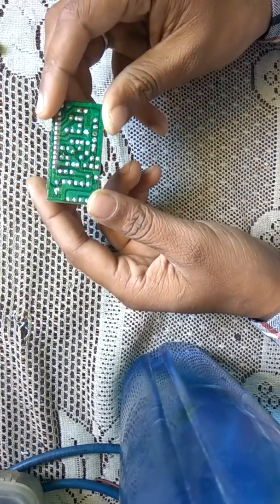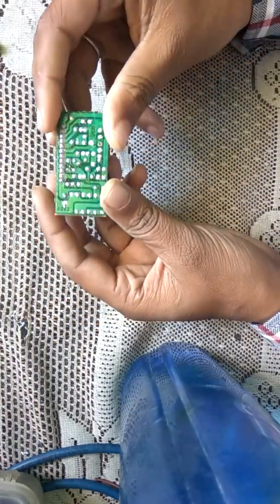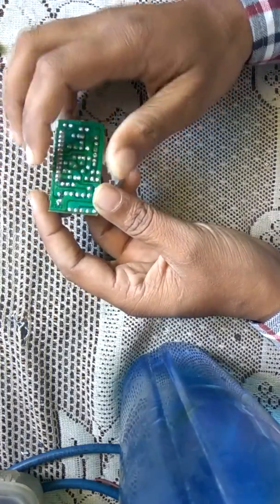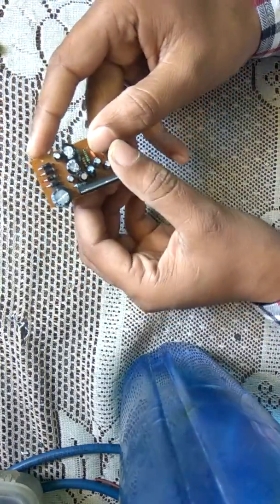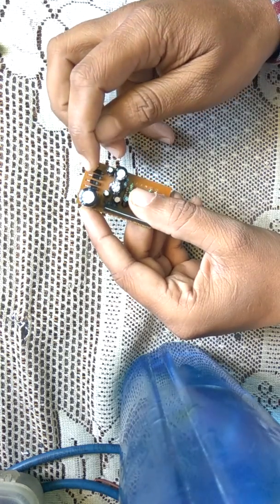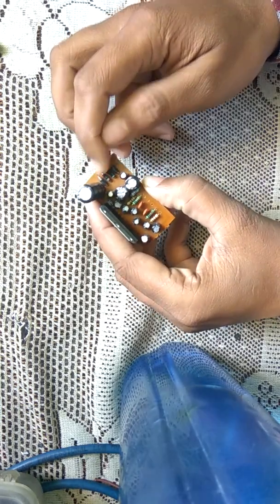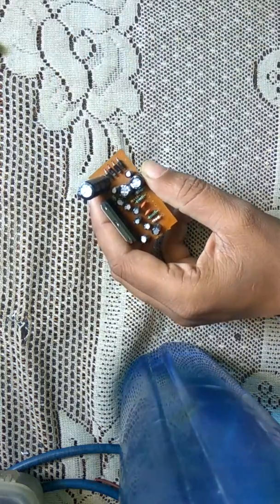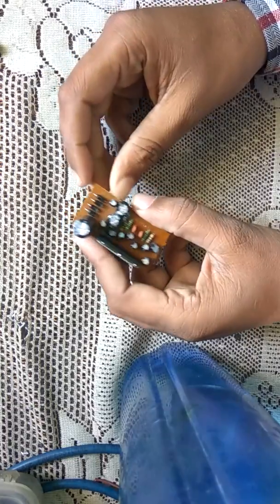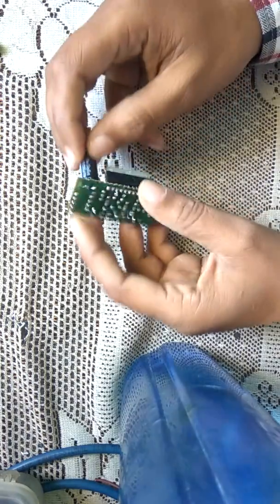I'm showing how to connect the wires with the speakers and power supply. I have a 12-volt adapter. There are diodes — 1, 2, 3, and 4 — and when we see this type of diode arrangement, we can predict it is a bridge rectifier. This is the bridge rectifier, and this is the capacitor.